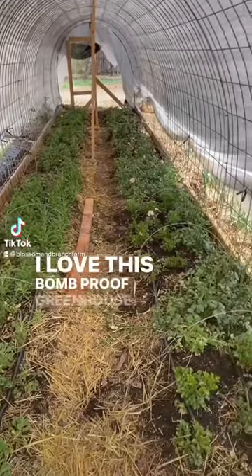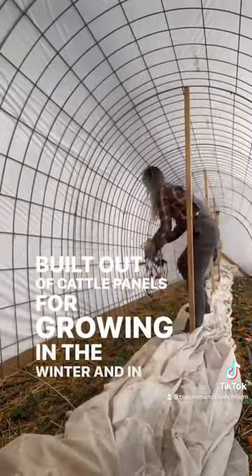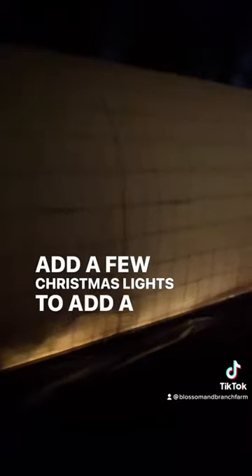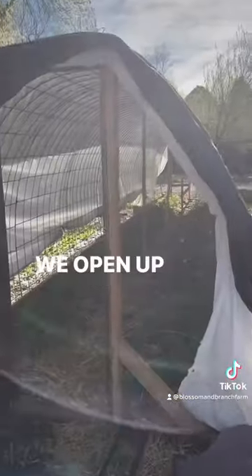I love this bomb proof greenhouse tunnel structure that we built out of cattle panels for growing in the winter and in the summer. In the winter when temperatures get extra cold we add a few Christmas lights to add a little bit of supplemental heat, and in the summer as temperatures warm up we open up the sides for ventilation.